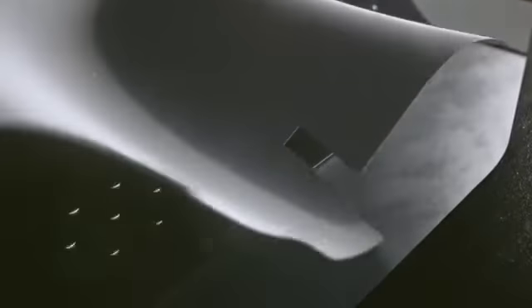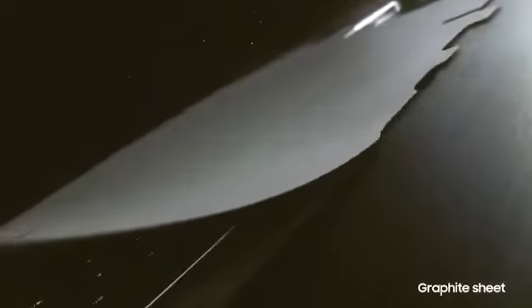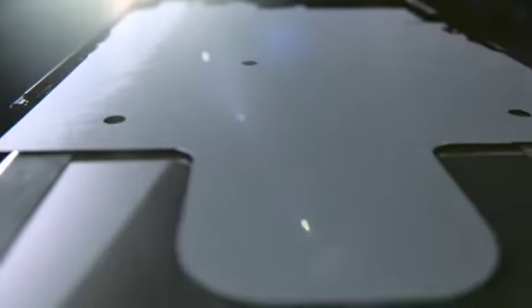From the vapor chamber, the heat moves to the graphite spreading sheet, which diffuses heat horizontally away from the vapor chamber.